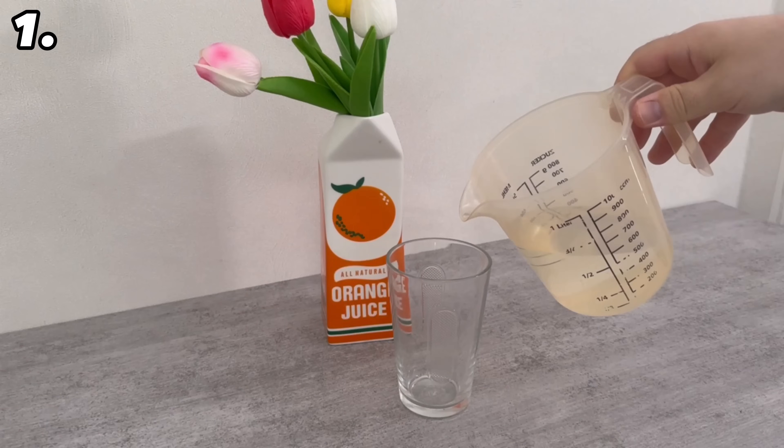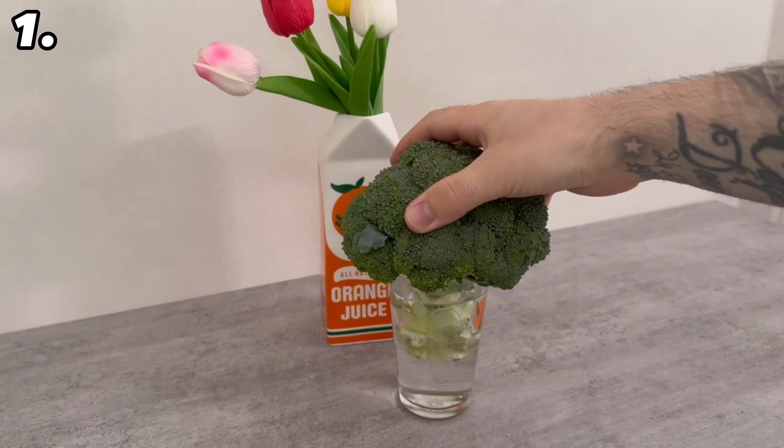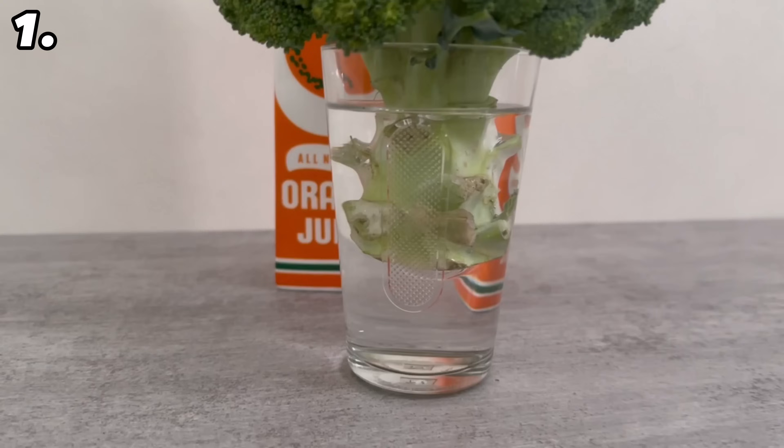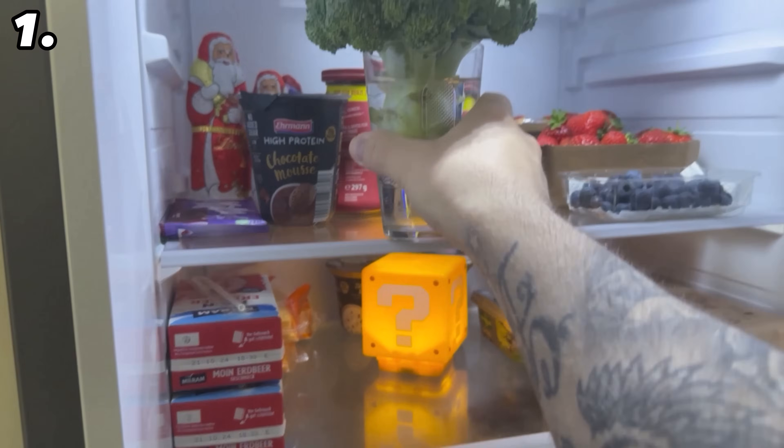If you've bought some broccoli, you should take it out of its packaging. Now grab a glass and fill it with water — enough so that you can put the stalk in and it disappears completely into the water. This will keep the broccoli for much longer. It's best to keep it like this in your fridge.